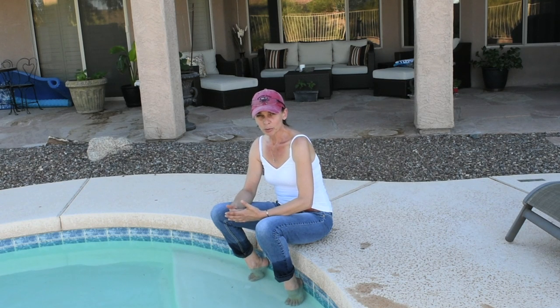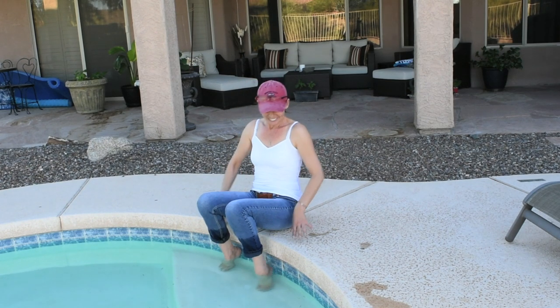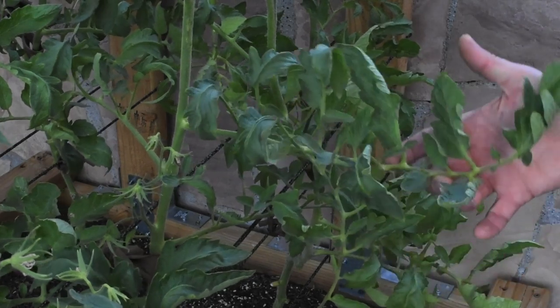I did some pretty in-depth research on the internet — I read some university articles — and it turned out that the reason was completely different. Still related to water, but not to watering. I'll take you to the garden now and show you what's going on.